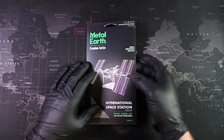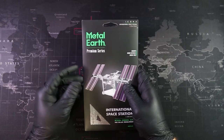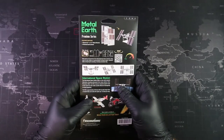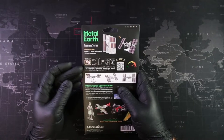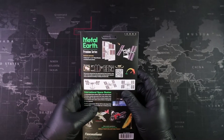Welcome to the Workbench! We have the Metal Earth Premium Series International Space Station. If you're new to the channel, this is the video where we go step by step on how to build these models. On the back we get a brief look at our model with some build instructions, and on the right there's a QR code you can scan to get a 360-degree look at the model while you're building.